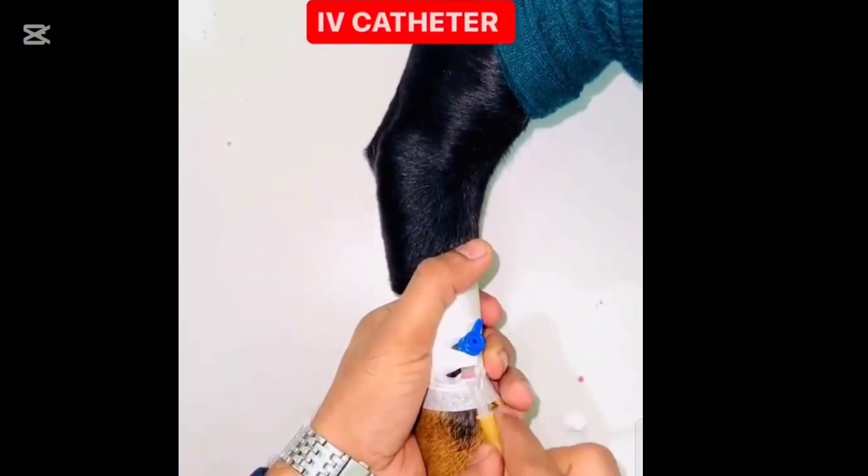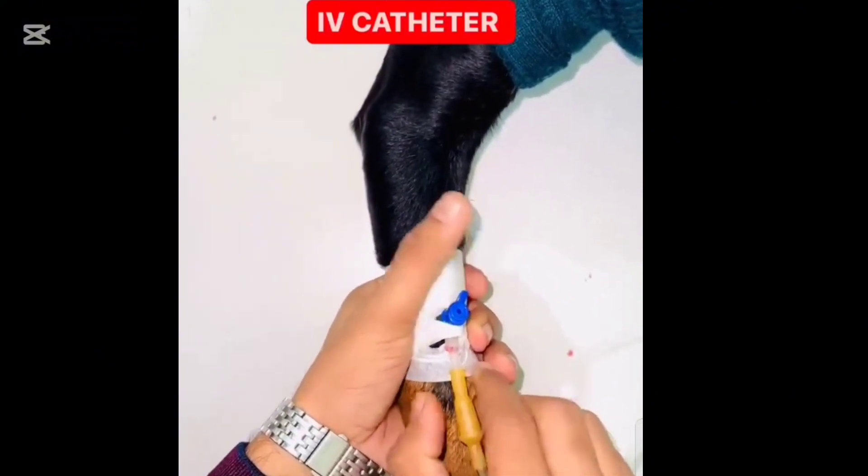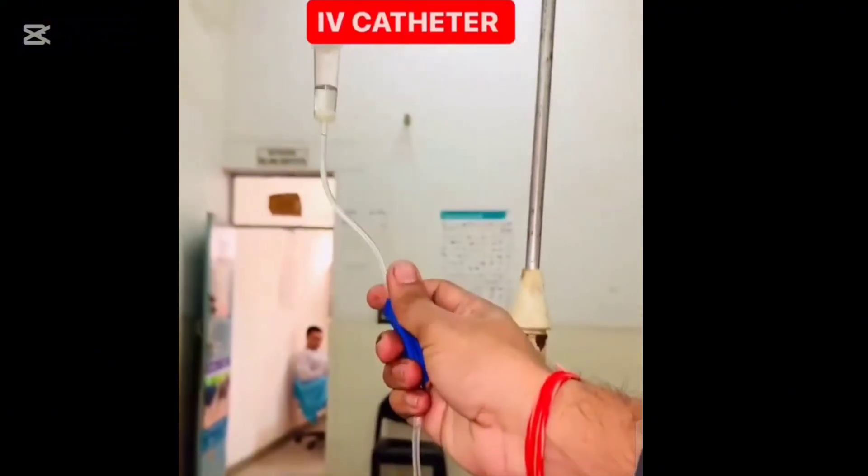Finally, flush the catheter with saline to ensure it's patent and functioning properly. Check for any signs of swelling or leakage.